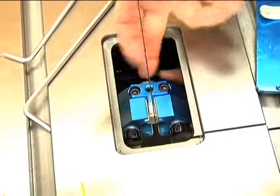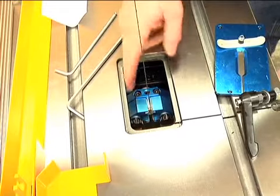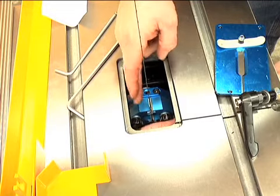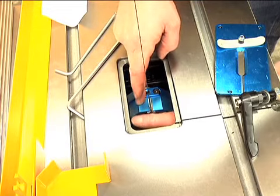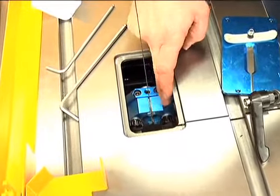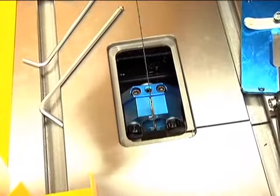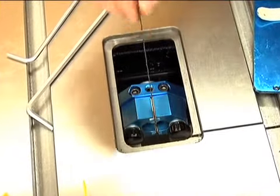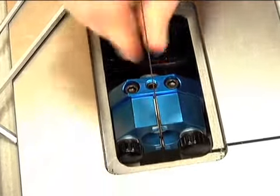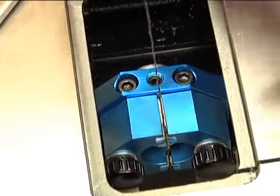Now that we have the guides forward and the thrust bearing in place, bring the side guides in and just touch the blade ever so slowly without moving or deflecting it. If you want to put a piece of paper in there you can — some people use paper, others use a dollar bill for clearance. If you have poor quality blades with a bad weld, they might bind a little as they go through the ceramics. Pull the blade through the saw to make sure there's no binding and everything is stable. I like how it's running nice and true through the guides.